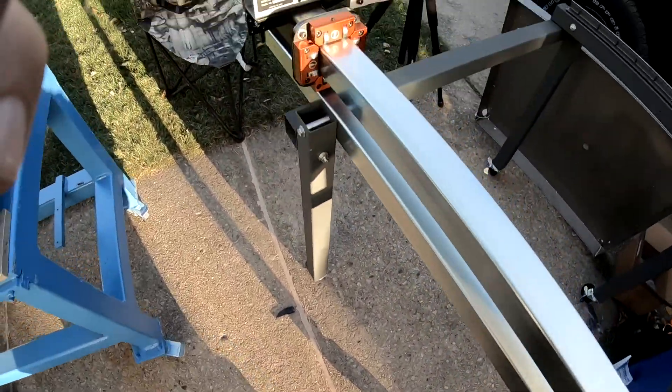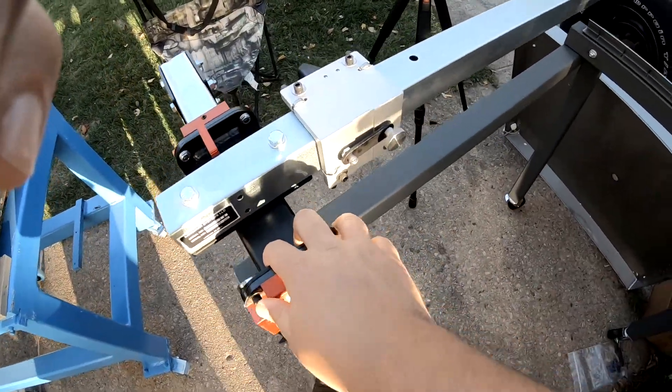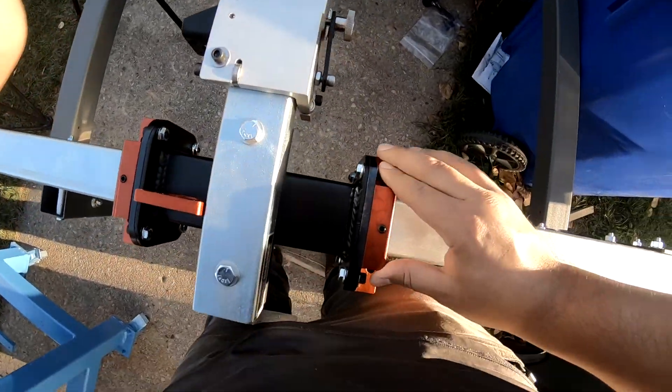We got the upper and lower rail installed along with the bearing. It was a little tough to push in, but just know you have to push a little harder than you think.